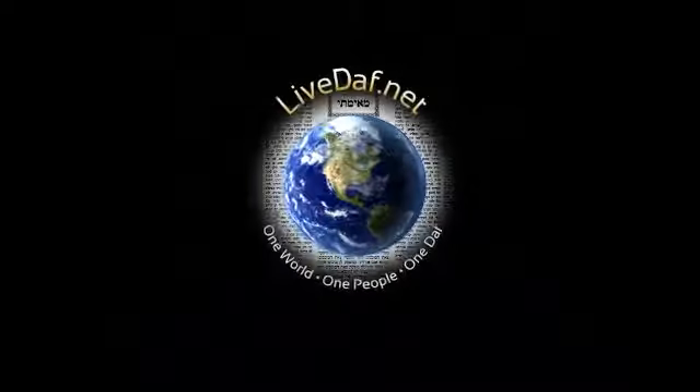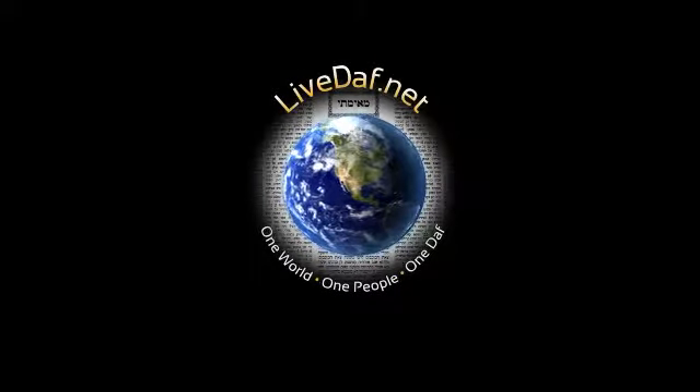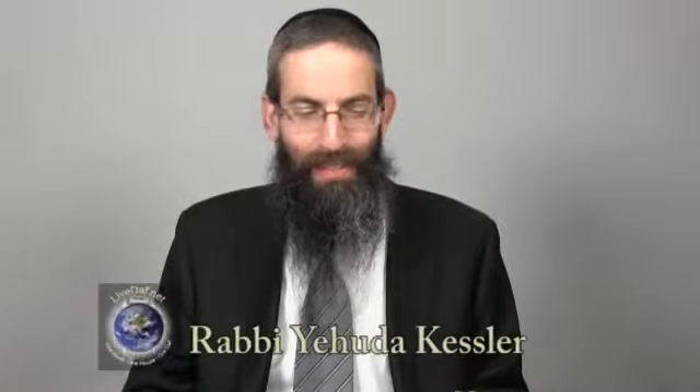Welcome to LiveDaf, your online Daf Yomi shiur. Shalom Aleichem and welcome back to today's Daf HaYomi: Menachah Isayin Beis.